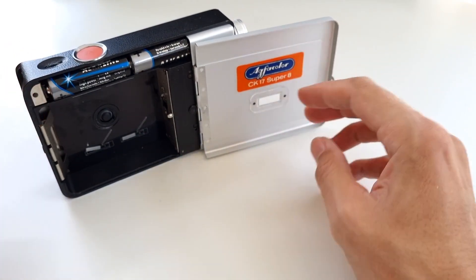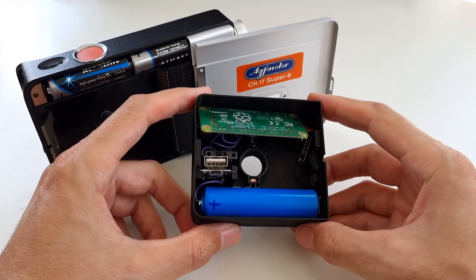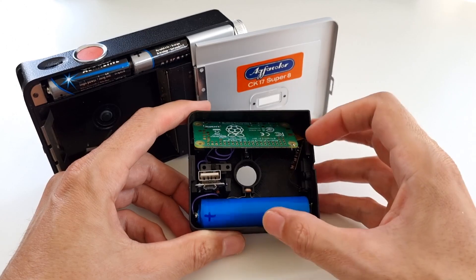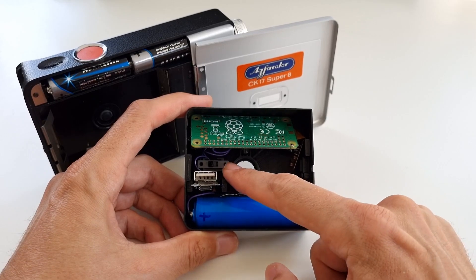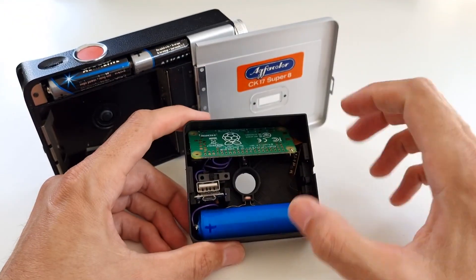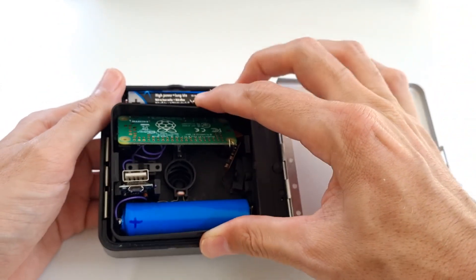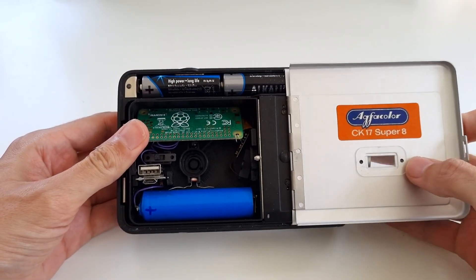To give these cameras a new life, I did the obvious and developed a digital cartridge. This has a sensor here where the film was originally, a Raspberry Pi to record things with a micro SD card, and a power bank to power the setup. There's also a small power switch and an optical sensor that detects when the original camera is moving, so the cartridge can start filming whenever the user presses the button. And this fits inside quite nicely — then you're ready to shoot.